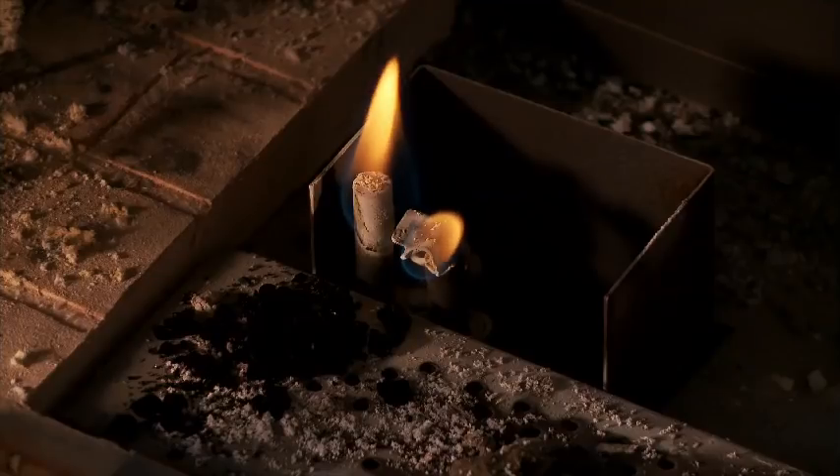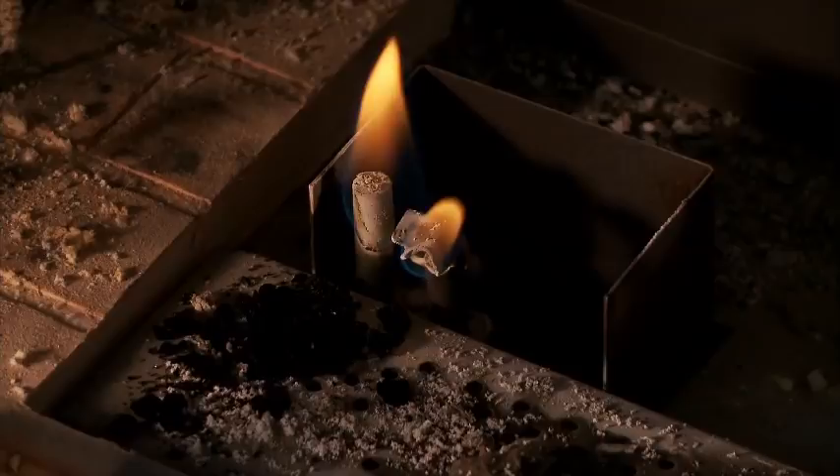This is a typical gas pilot that has sulfur ash restricting the orifice, causing a yellow flame. A clean pilot burns hotter and eliminates failed ignitions.